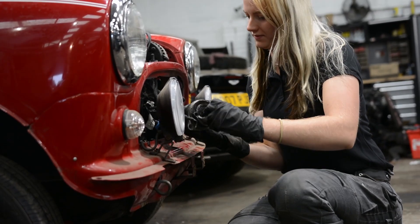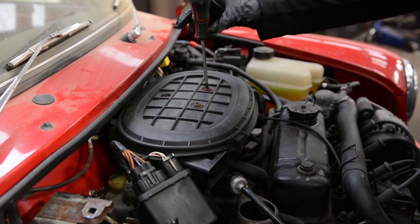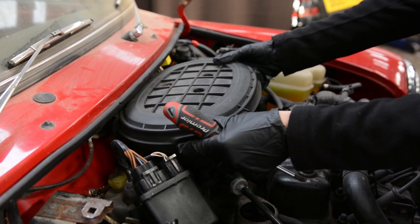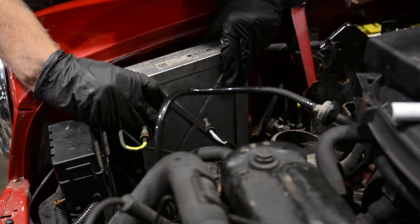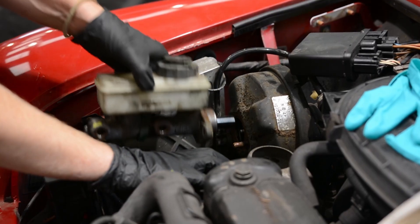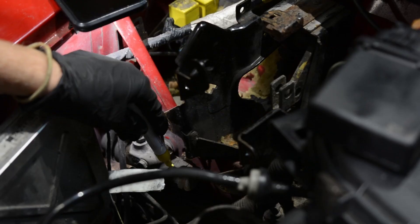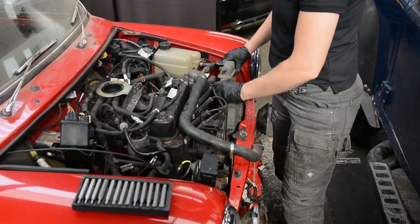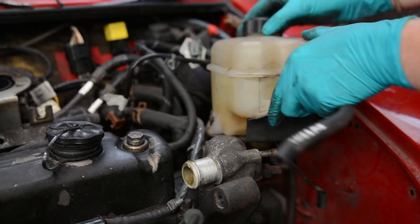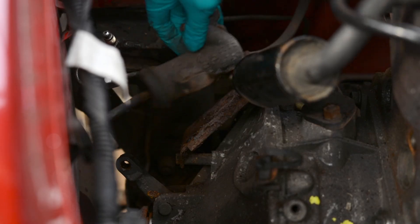The first thing to come out of the engine bay was the starter motor and alternator. Next I removed the air filter housing and disconnected the throttle cable from the throttle cam. Then I tackled the ECU, master cylinder, brake servo and pressure reducing valve, making sure to carefully label the brake lines. After this it was time to remove the radiator, coolant expansion tank, tie bar, earth strap, clutch slave cylinder and gear selector rod.